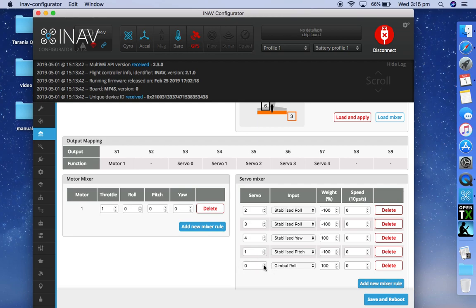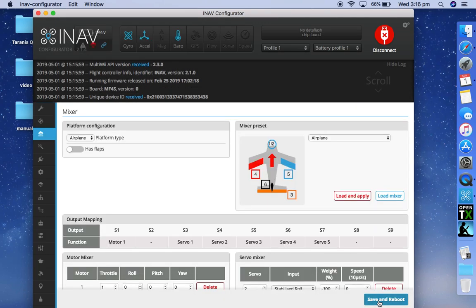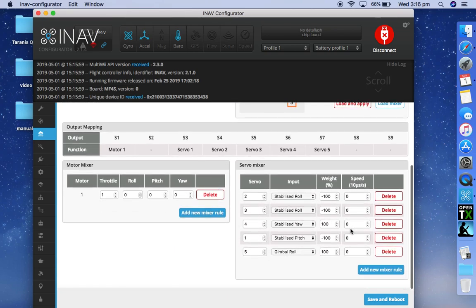You can change the labeling of the servo to put it somewhere else, I think. Let's try anyway. So there we go — we put it on S7. Servo 5, gimbal roll.